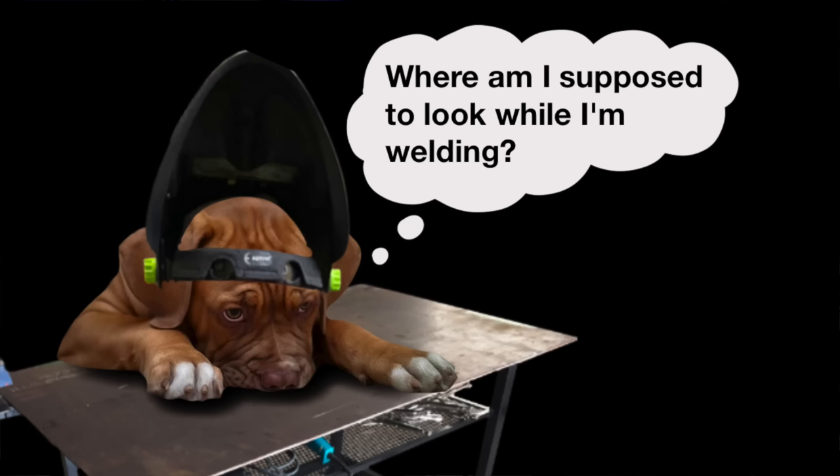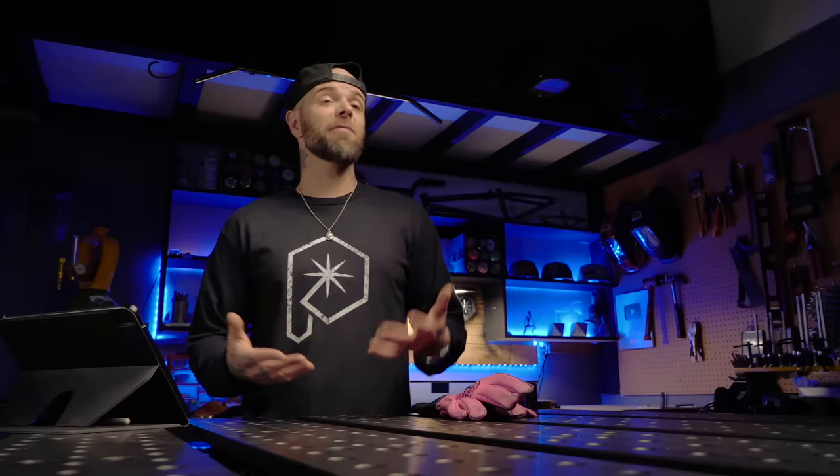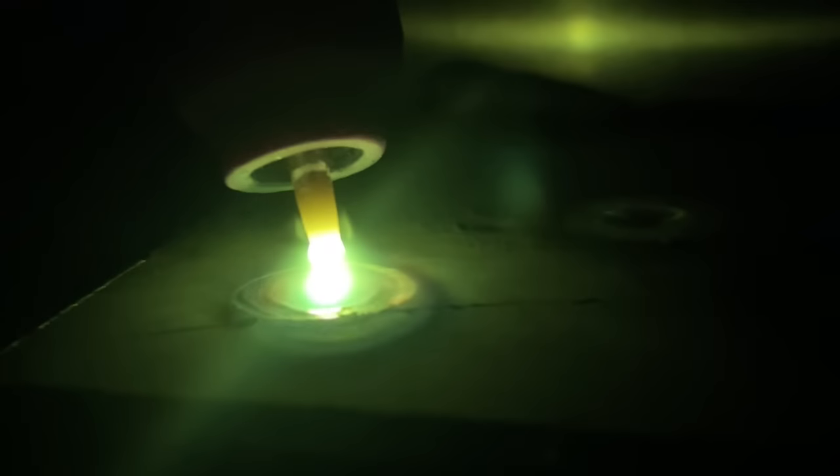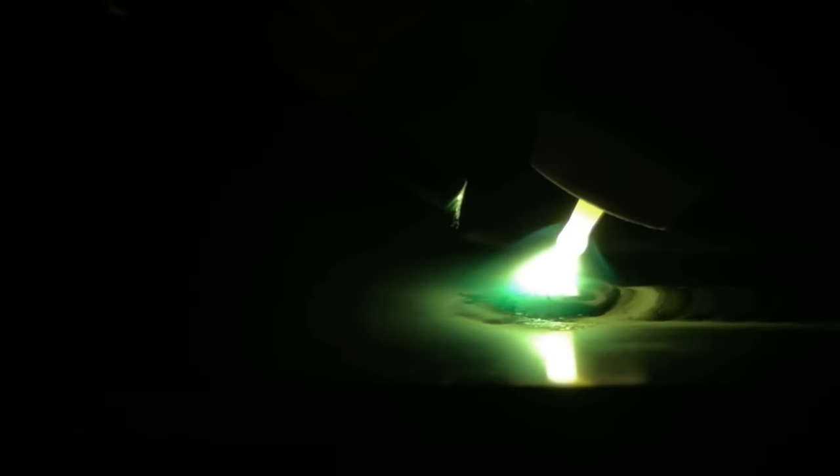Somebody was messaging me on Instagram asking, where am I supposed to look while I'm welding? What should I focus on? Please help. After understanding what the problem was a little more, they were having problems with dipping. And another really annoying problem that this person was dealing with was having problems getting the filler material into the puddle perfectly.